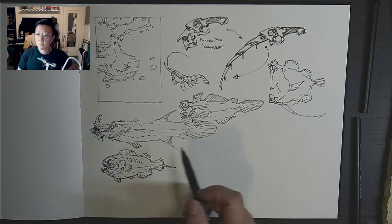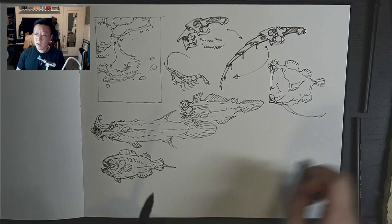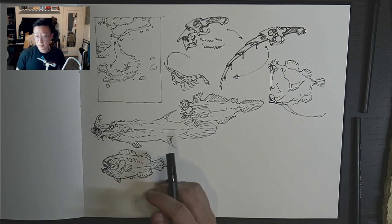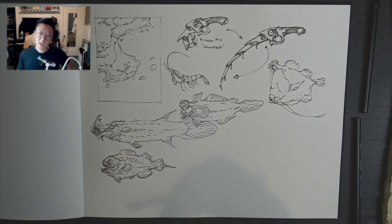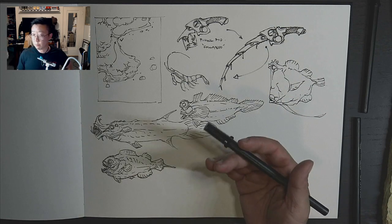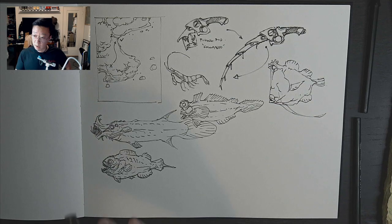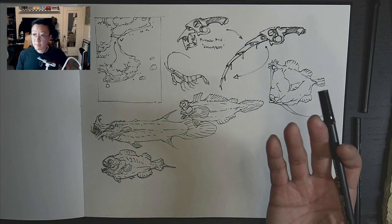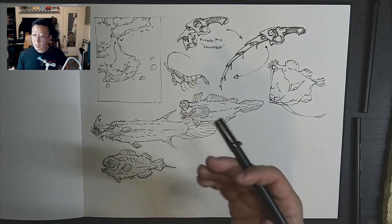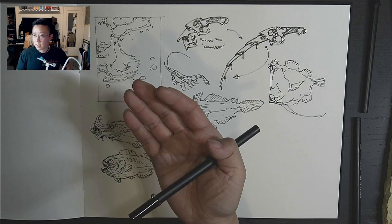Someone started art later in life and finds it very difficult to picture things in their mind — is this something they can improve through training or is that just how their mind works? You need to take classes on it. You can try training yourself by copying photographs, but in that situation you can't retain the information as well because you're just responding to the surface details without understanding how to actually build a thing and carry that knowledge across different subjects. Taking a class like Dynamic Sketching is all about building the visual library — but before that, you have to know how to see.